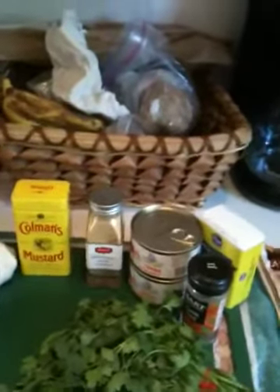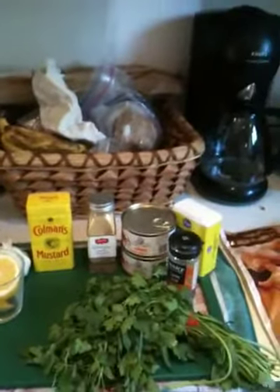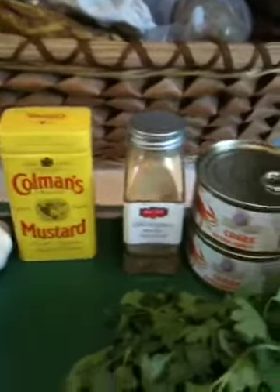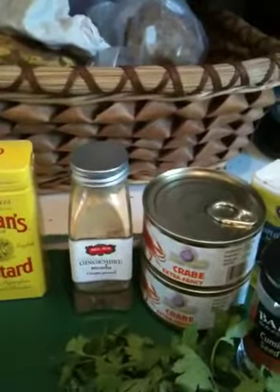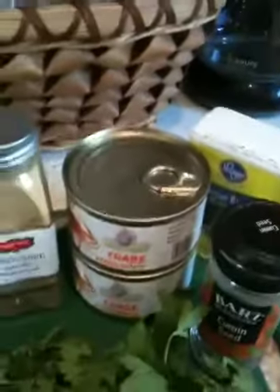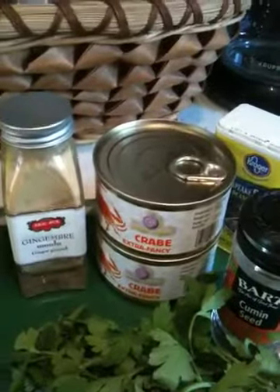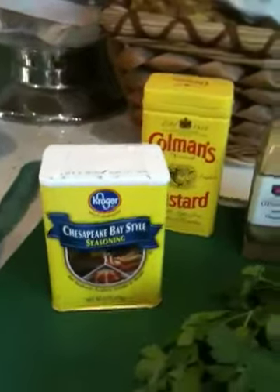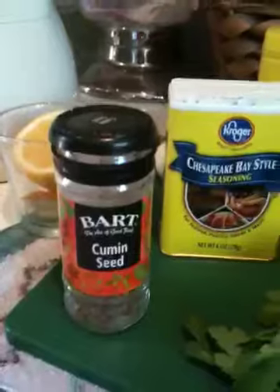I don't have all the ingredients. I did go to the store this morning but the French supermarket didn't have quite the exotic ingredients required, but I do have quite a lot and I can substitute. So: lemon, garlic — it required mustard seed but I have mustard powder, I'll try that. Ginger — they didn't have fresh ginger so I'll try the powder. Crab in a tin. And then I thought I'd try some Chesapeake Bay seasoning that I got from the States, and perhaps in place of mustard seed I might try a little cumin seed.